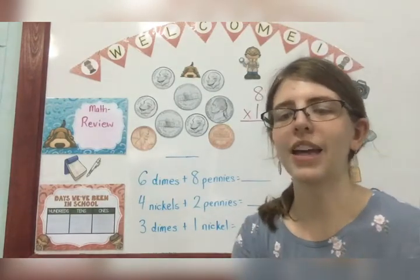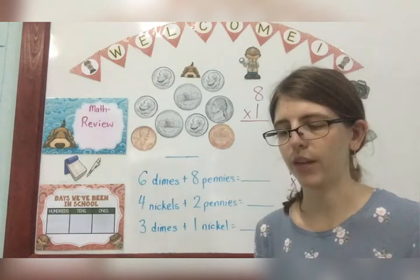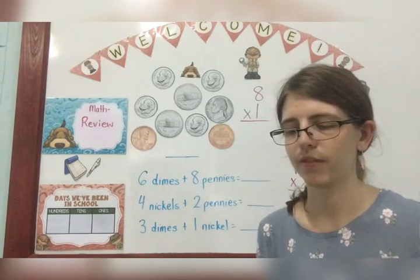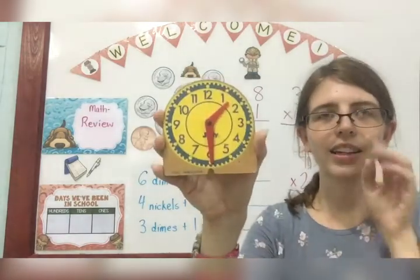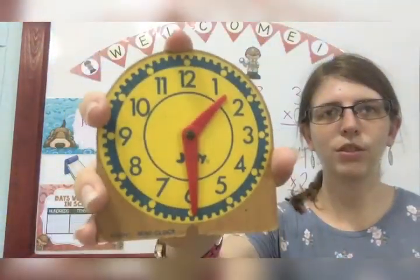Let's review time really quickly. Here is my clock. I'm gonna bring it nice and close so you can see it. It's a little too close — there we go.